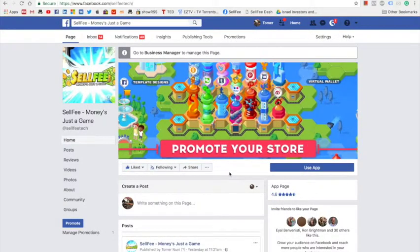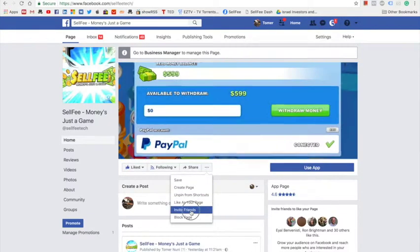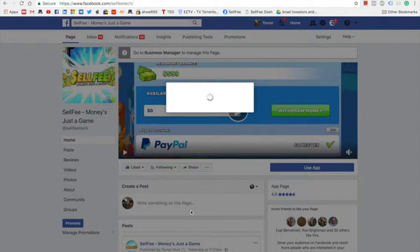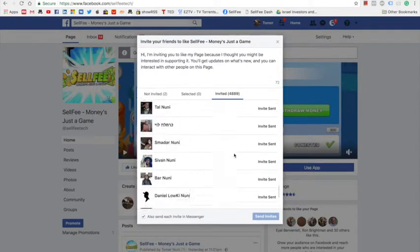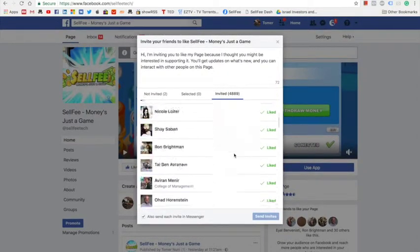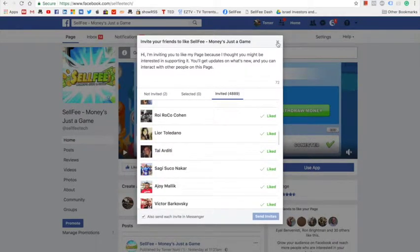That's it — your invitations were sent. You can always go back, click the same button, and see all of the friends who you've already invited to like your Facebook page. Now we just need to wait and hope that our friends will like our new page.